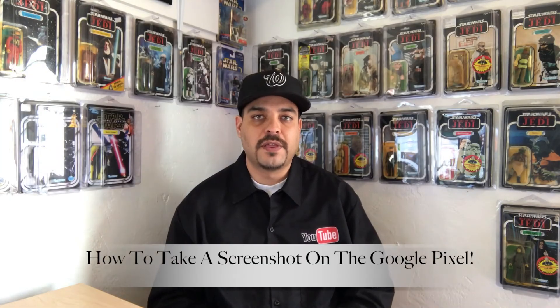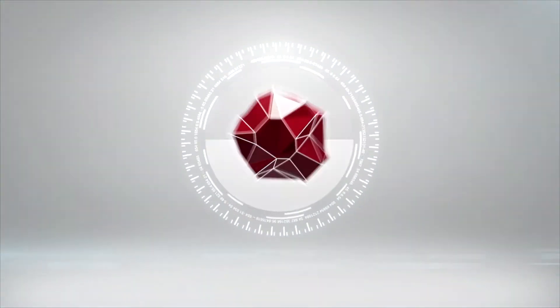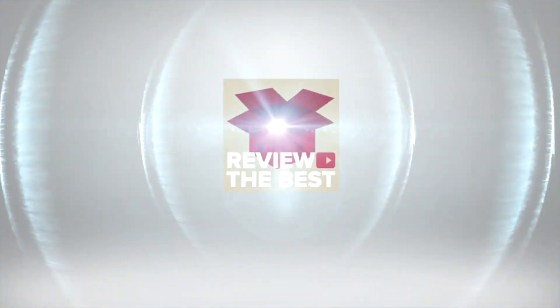What's up guys, Aaron here back with another video. In today's video I'm going to be telling you how to take a screenshot with the Google Pixel. Welcome back, and if you were lucky enough to get your hands on the first batch of Google Pixels, congratulations, because they are definitely a hard item to get a hold of. The Google Pixel does ship with Android 7.1 Nougat and there's a whole bunch of new features other than just rounded icons. So without further delay, let's go ahead and begin.